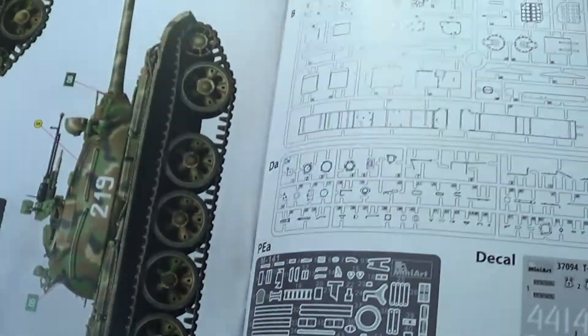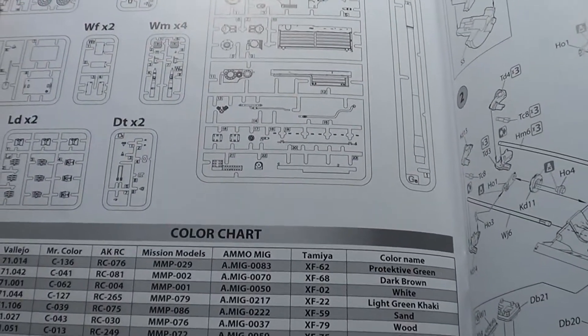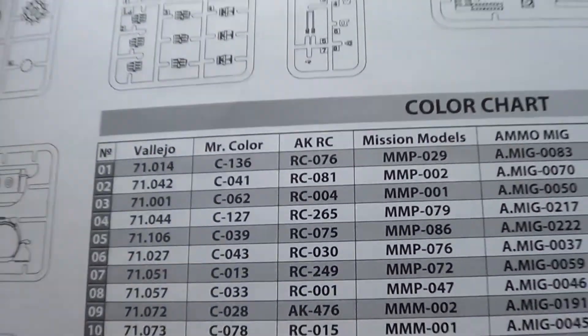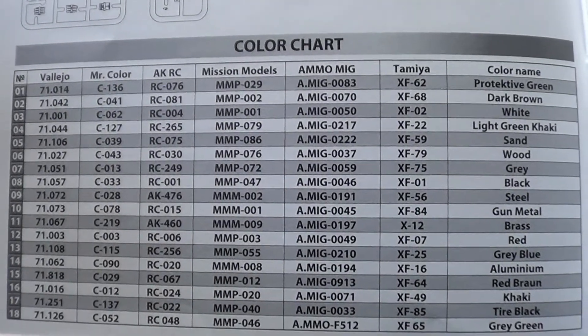I'll show you the schemes in a bit. There's four pages of parts. There are your call outs, and the one piece of photo etch is huge in this.